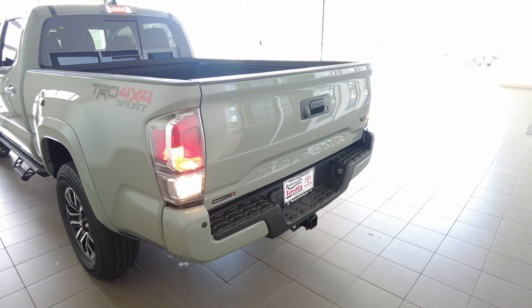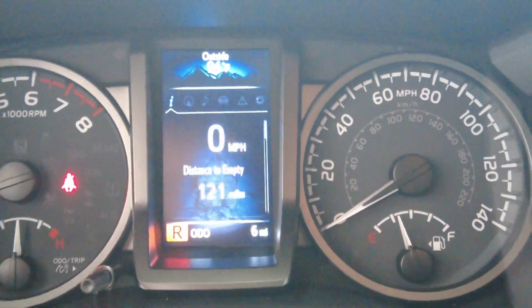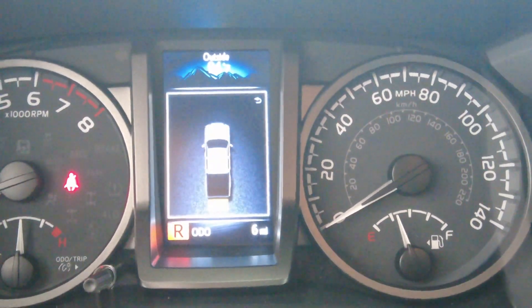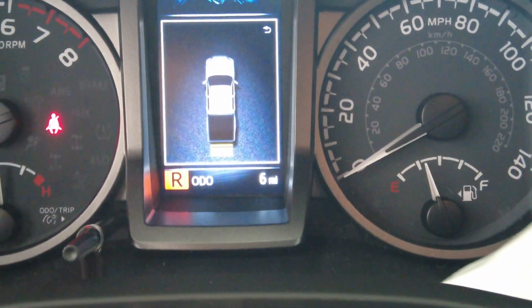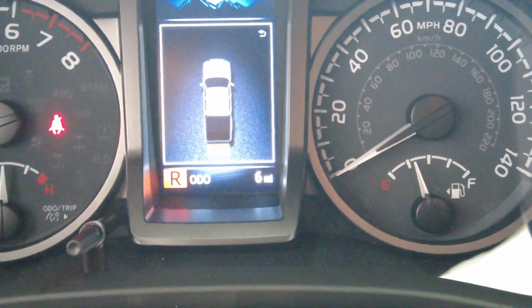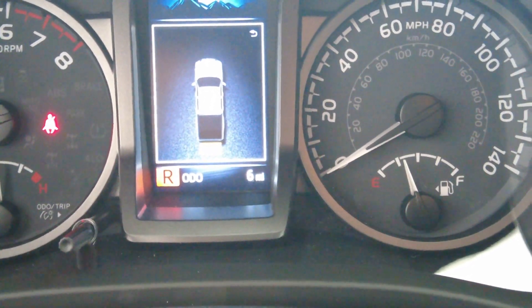As soon as I start backing up, the radar is going to start going off. You can hear a couple of beeps, and even on the actual car itself you're going to see a couple of bars — right now it's yellow. The closer that I get to the object I'm about to hit, the beeping is going to be a lot more rapid.